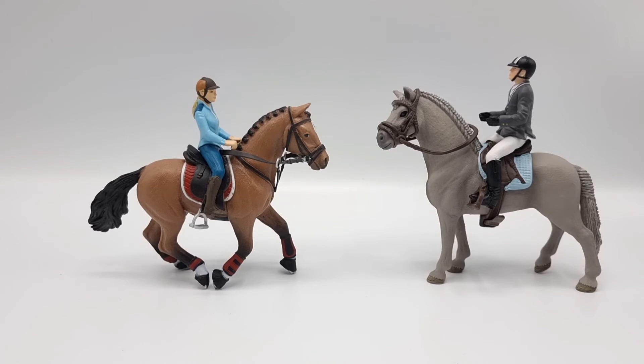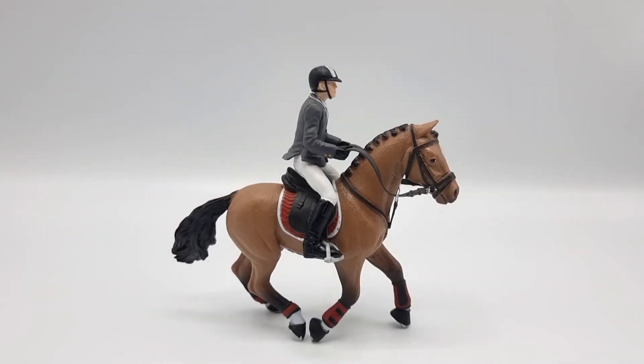I'm so happy to add this stallion to my collection. That was my review of this competition horse with rider from Papo. As you can see, you don't have to stick with Schleich — there are actually brands out there in a similar scale if you want to mix it up a bit. Papo makes some really beautiful horses and I'm looking forward to adding more to my collection.